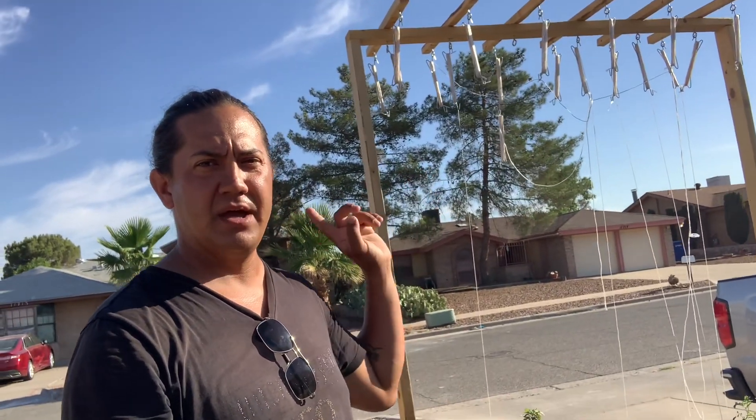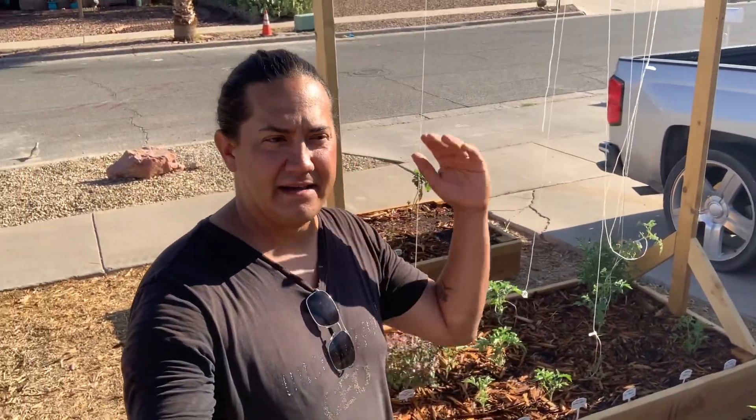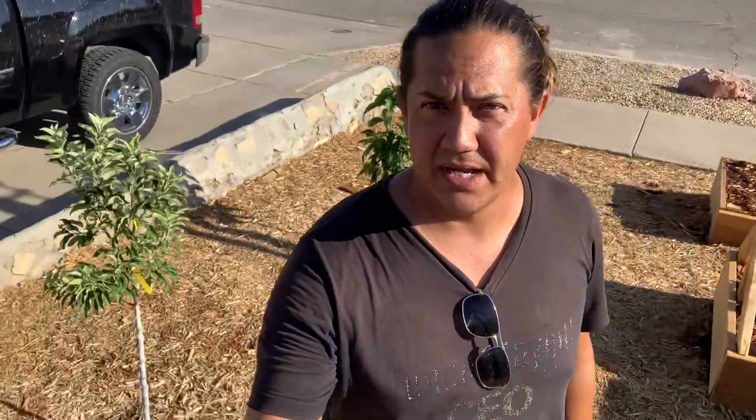The rest are indeterminate — I'm going to be trellising them up. Last year our indeterminate tomatoes got so tall I ended up having to top them off, and I didn't want to do that again. So we're going to have a late harvest this year with tomatoes, but either way the trees are coming in and doing their thing.